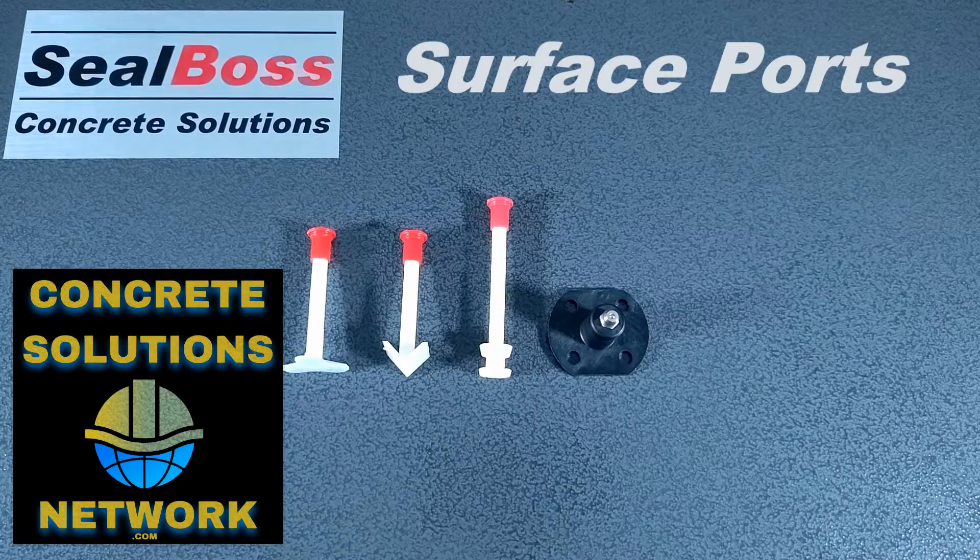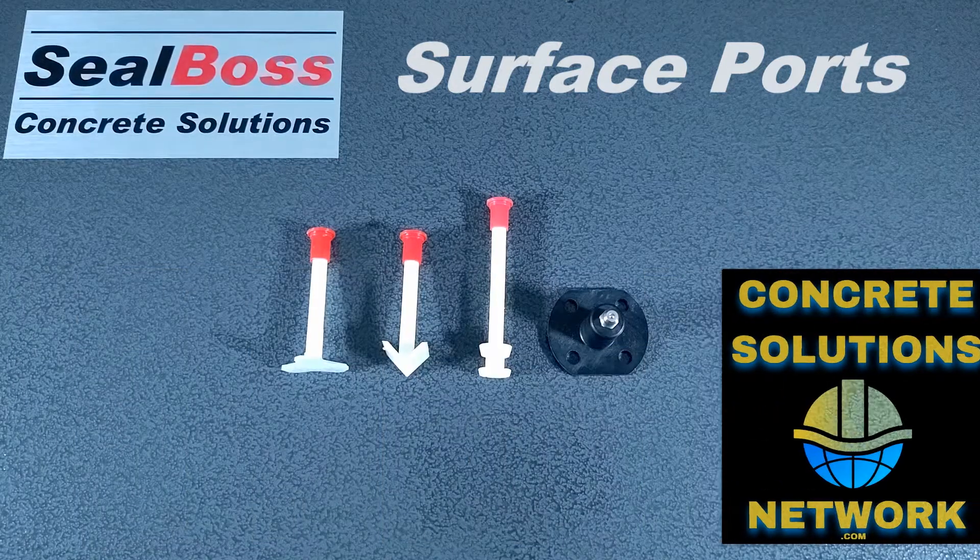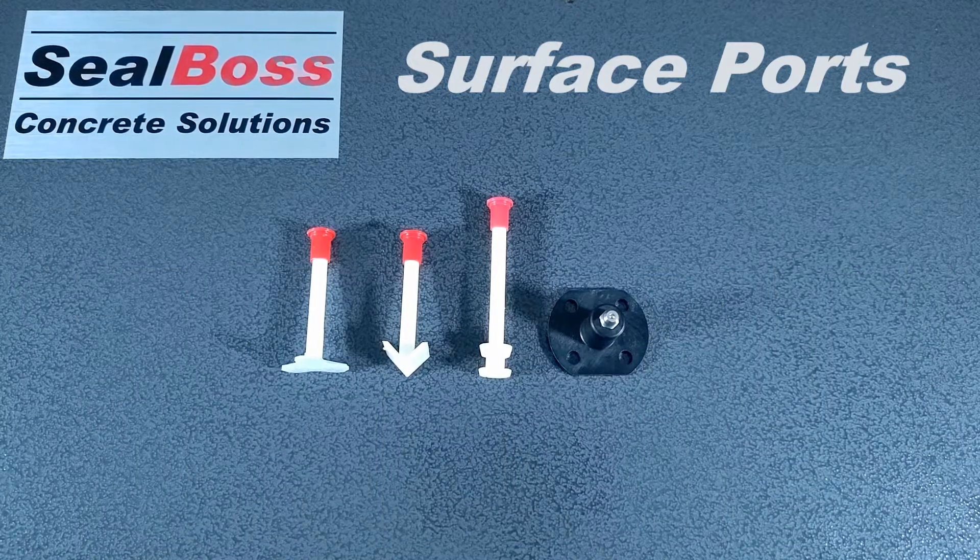Hello, this is Jake Wells with Seal Boss Corporation. In this video I'm going to quickly cover the four different epoxy ports that are compatible with Seal Boss Epoxy Injection Systems. This includes our pumps and our cartridges.